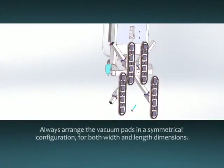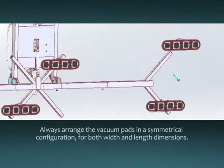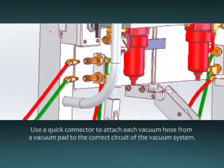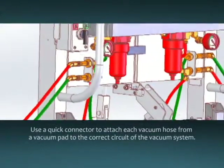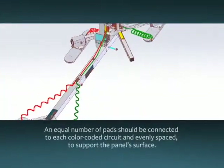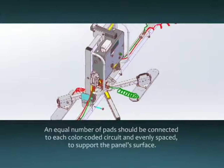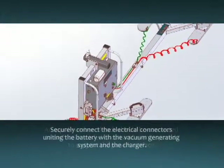Always arrange the vacuum pads in a symmetrical configuration for both width and length dimensions. Use a quick connector to attach each vacuum hose from a vacuum pad to the correct circuit of the vacuum system. An equal number of pads should be connected to each color-coded circuit and evenly spaced to support the panel's surface.